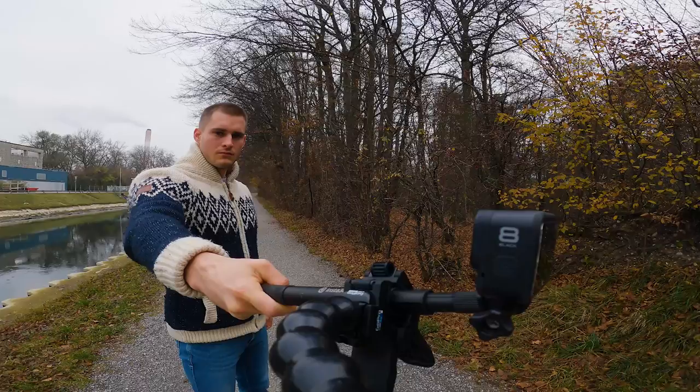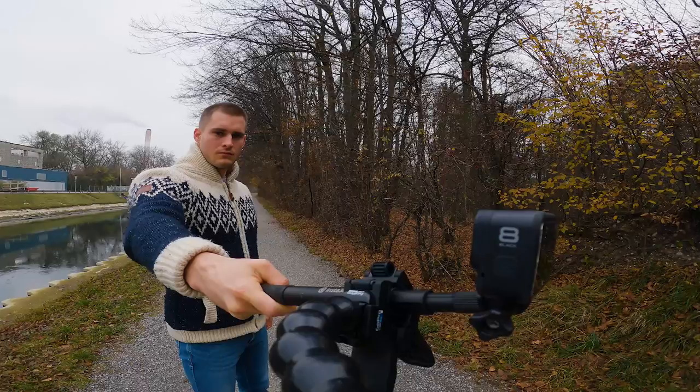Mount your GoPro on your selfie stick with the other GoPro which you would use for filming — just rewind this part if that was too fast — and set your Hero 9 again to the five seconds time-lapse mode. Take your shots, select one you like, edit the colors and that's it!